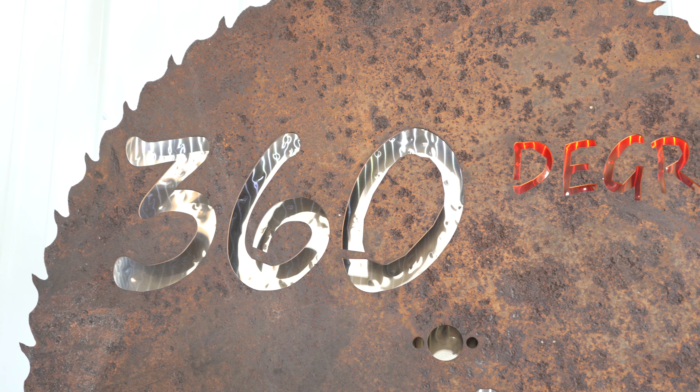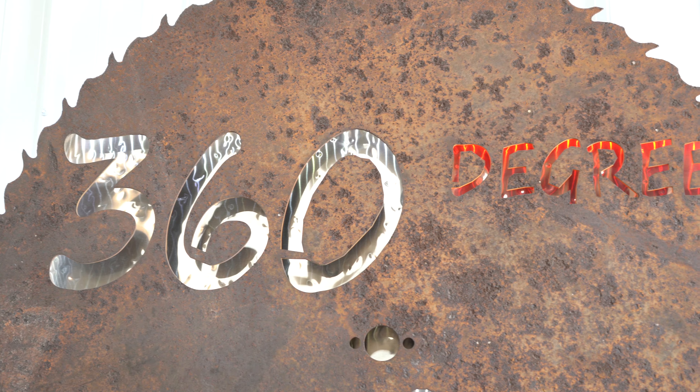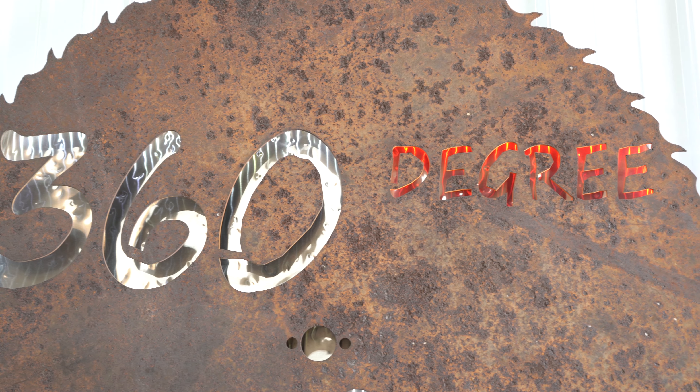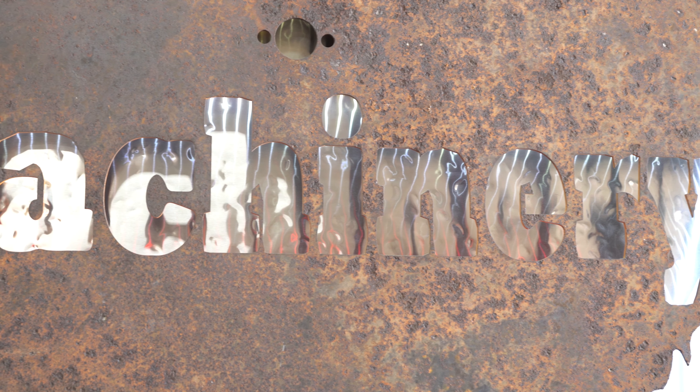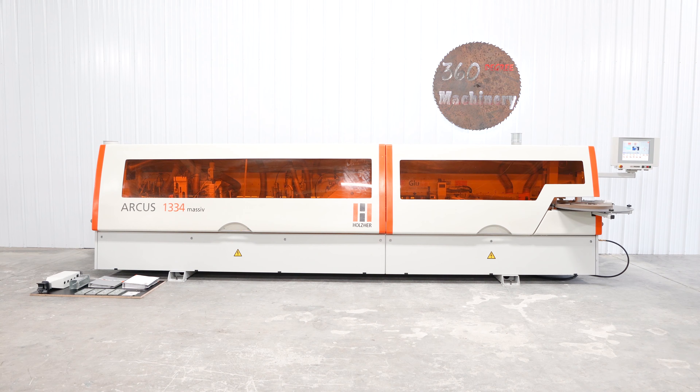Welcome to 360 Degree Machinery. We buy, sell, and trade new and used machinery. Our certified pre-owned machinery is located in-house and we do not broker tools to guarantee quality. For an up-to-date list of machinery for sale, visit us on the web at 360degreemachinery.com.